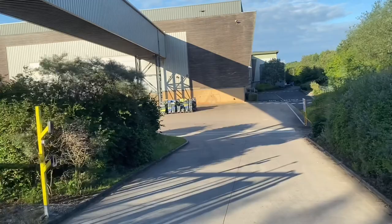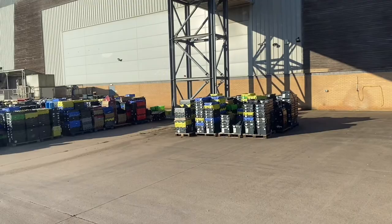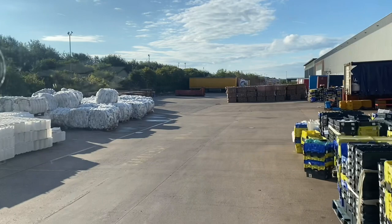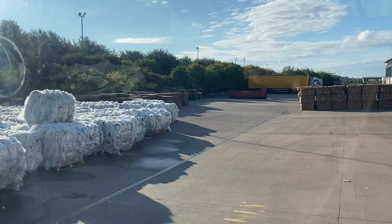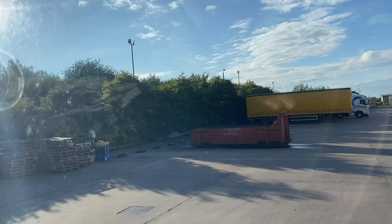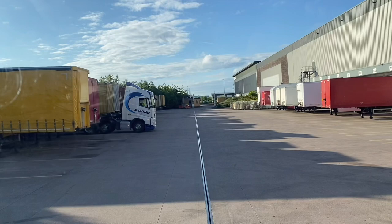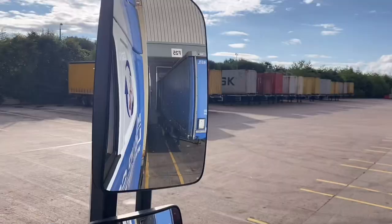No entry that way - fine, okay, turn left. This gatehouse should have had a different road name and a different postcode - mad, isn't it. Apparently, F24 - I see the bay we want. Now we've got to go over there to the weighbridge and that gatehouse to turn around, so he can open our doors for us. And lo and behold, here we are.